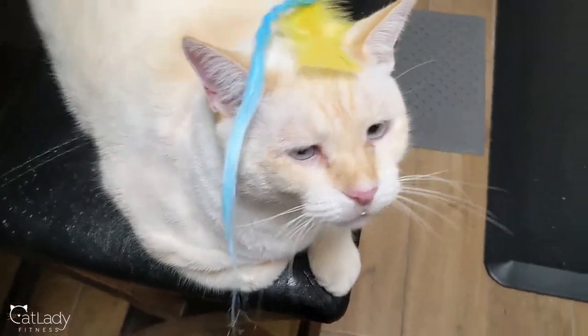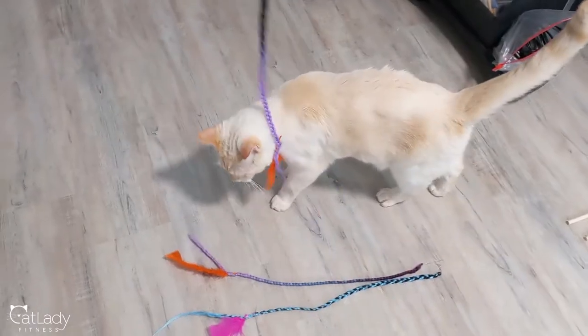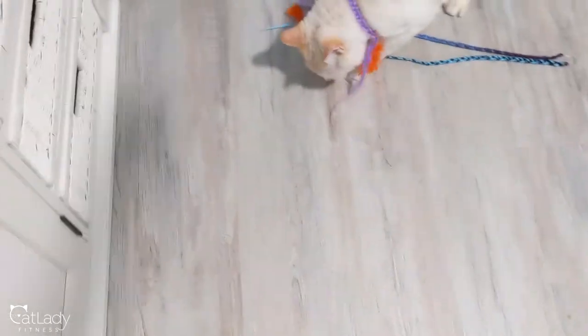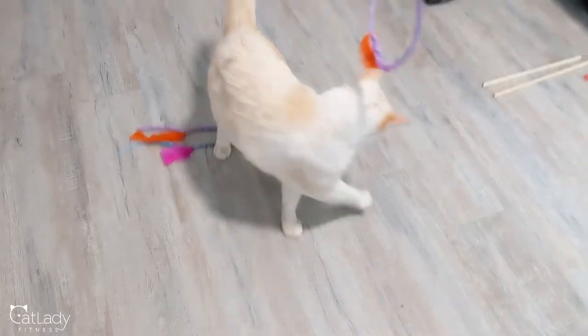Now it's time for the true test — the kitty crew review test. So we had to take it to the ground for full authenticity. And it stayed together.